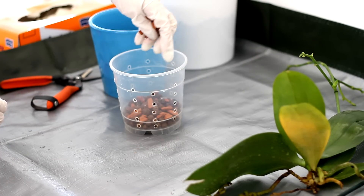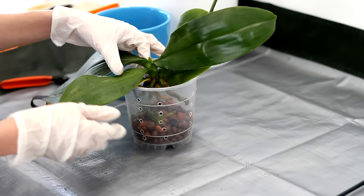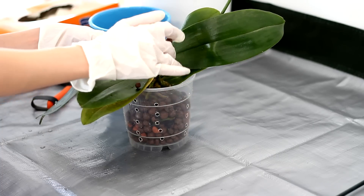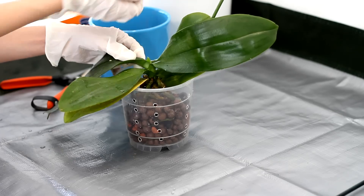So just like a normal repotting, I'm gonna put a layer of medium on the bottom, and after I have a few layers I'll position my orchid inside and try to arrange it properly so it's at the proper height and centered. Then I'll just place medium around it as I go.